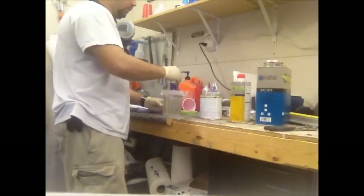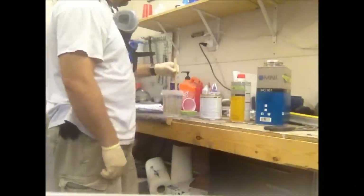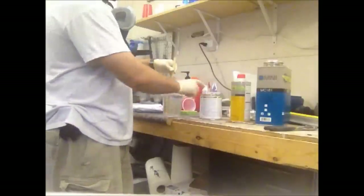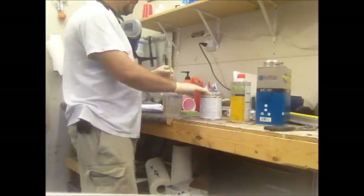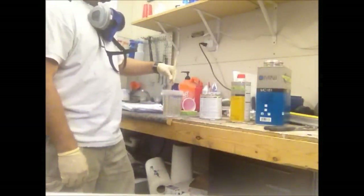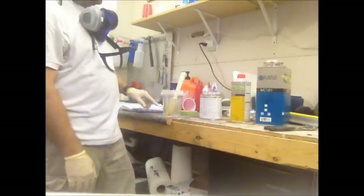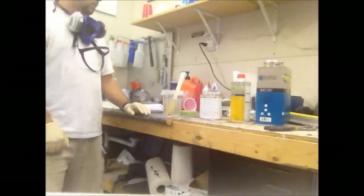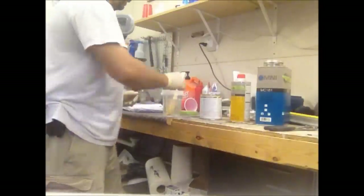I'm mixing up 18 ounces of clear total. To achieve no gloss at all, you'd go about 50 ounces of flattener to a gallon of clear - a gallon is 128 ounces, so that's just over 30 percent. I mixed 18 ounces of clear and added flattener to make 22 ounces total, which is roughly 18 to 20 percent flattener. I didn't want to knock very much shine out of it since he wants upper-end semi-gloss.